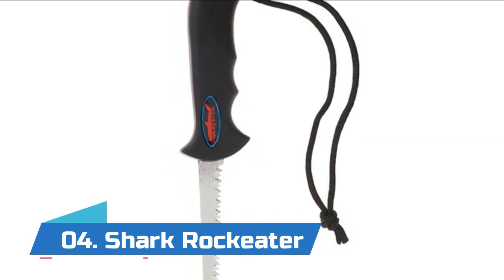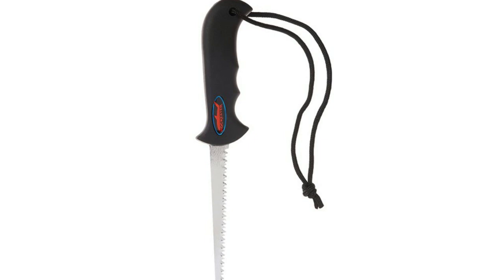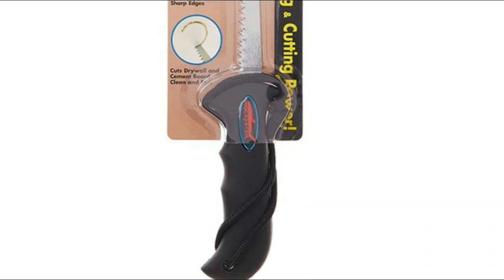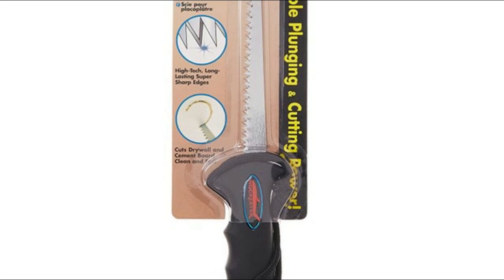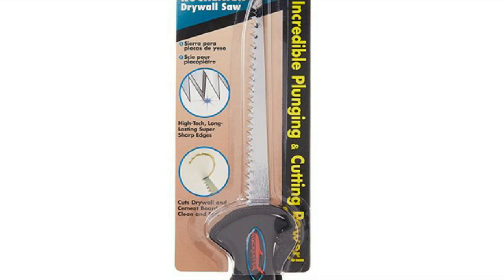Number four: Shark Rock Eater. High-quality carbon steel construction with a very sharp puncturing point for scoring or plunge cutting. Teeth have two cutting edges to push and pull, coming and going. A professional-grade drywall saw ideal for remodeling or drywall work. Saw teeth are diamond ground, not stamped — six-inch blade with seven teeth per inch, plus a super sharp punching point and an extra stiff blade.